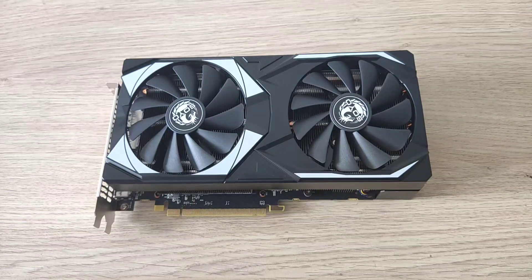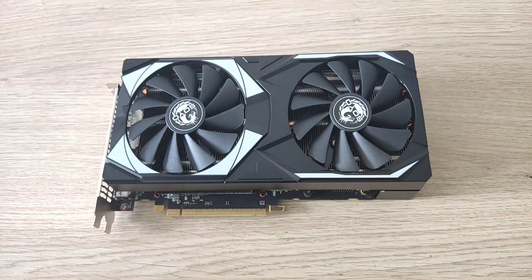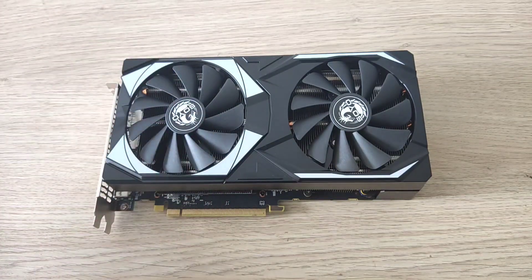Welcome back. This is the Soyo 5700 XT. In my previous video I did an unboxing and a comparison with the ELSA 5700, so if you haven't watched that video make sure you check it out.